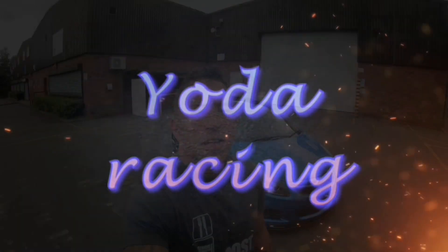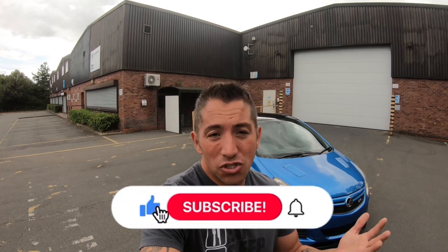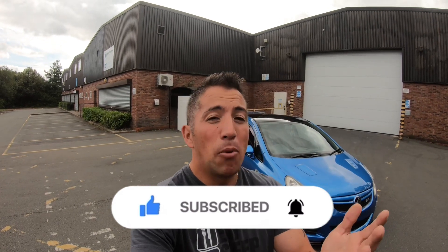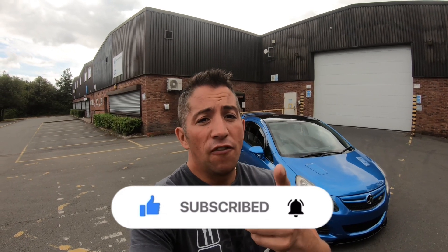Welcome to the channel. Today I'm doing a part two to the common problems video I did on the Corsa VXR. If you're thinking about buying one, make sure you go watch that video first and then come back to this one. That video covered the main common problems, whereas this one covers the smaller, niggly ones - not very expensive things to replace, so relatively cheap.